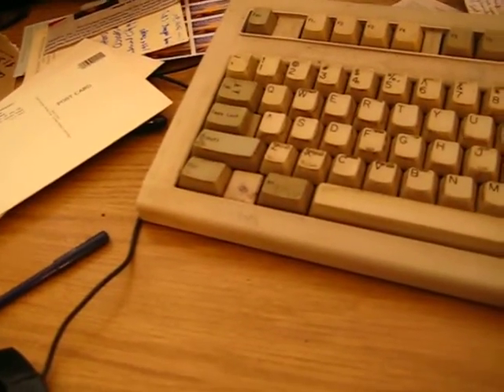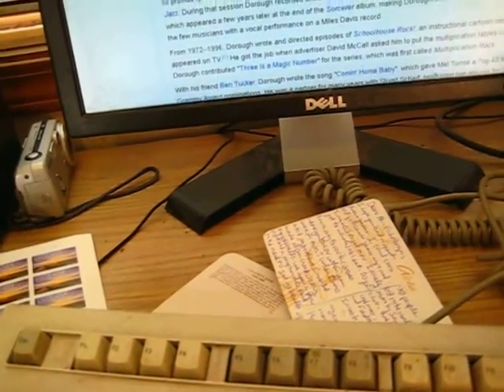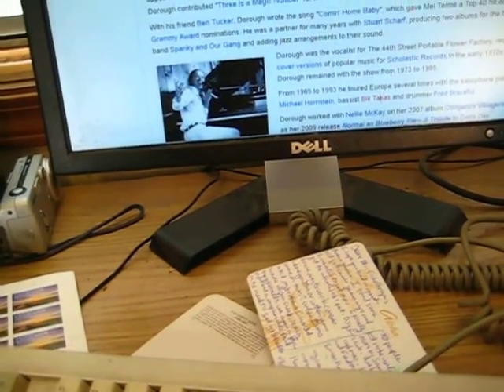He wrote the music for 'I'm Just a Bill' and 'Three is the Magic Number,' among others.